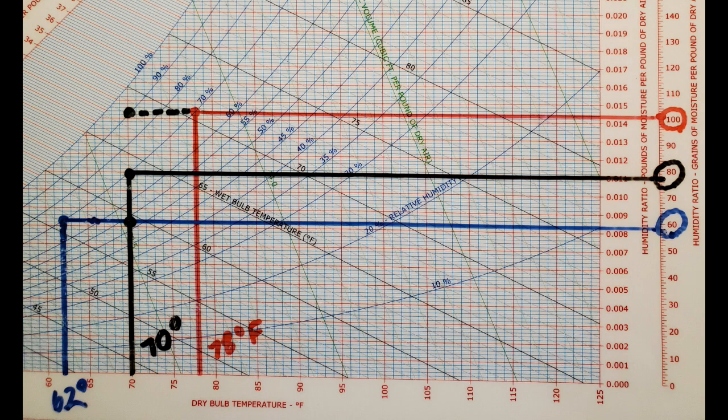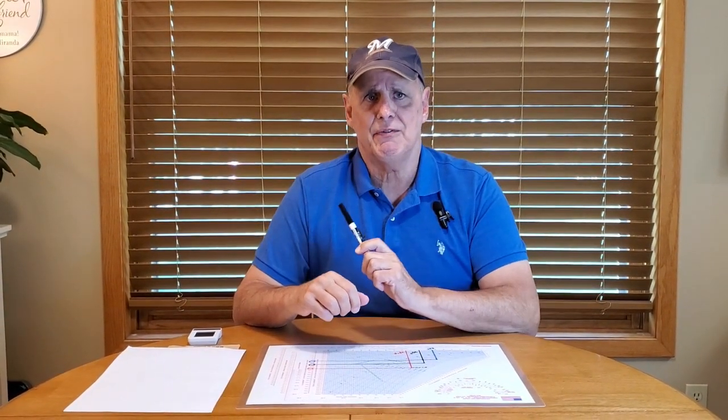Now let's go down to 62 degrees, and what we see at 62 is it drops down to about 58 grains. So if you live in a climate where it gets cold in the winter and your humidor drifts down to the low 60s, your cigars are probably going to dry out a little bit over the winter unless you give it a little extra boost. That's a quick explanation, but now I want to tell you about a couple of ways we can actually resolve this issue.